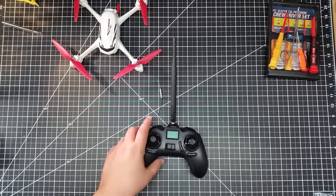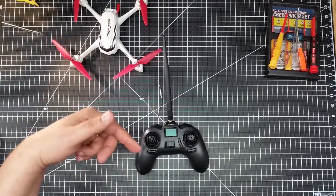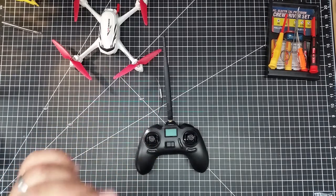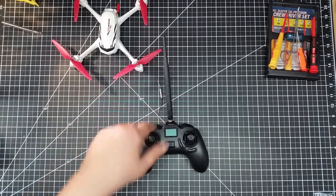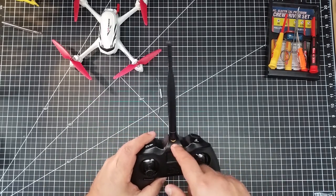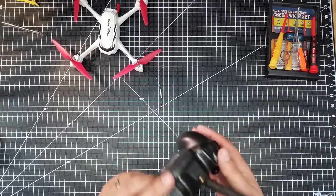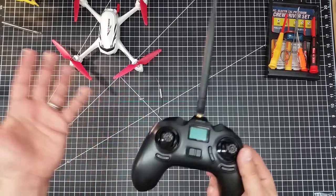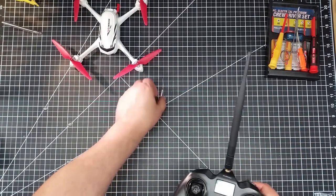If you're interested in adding range extension capabilities to your Hubsan X4 controller, I'll have the link to these antennas below. It's very simple — just take your time and have a little patience. It's plug-and-play; the clip just popped off, I popped the new one on, poked a quarter-inch hole through the top, and used a pair of wire cutters to cut out that pin. As you can see, it makes no difference that it's gone — it's just an alignment pin. I've now got a 6 dB antenna in place of the original quarter-wave antenna.